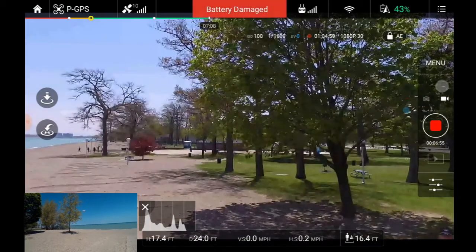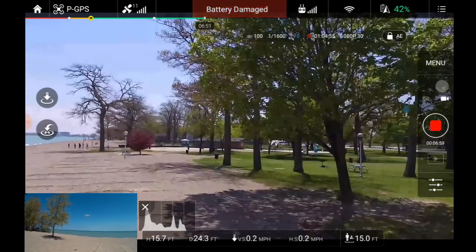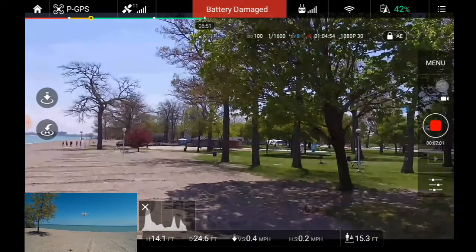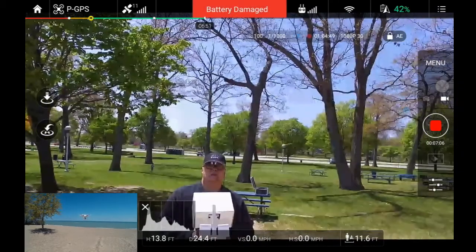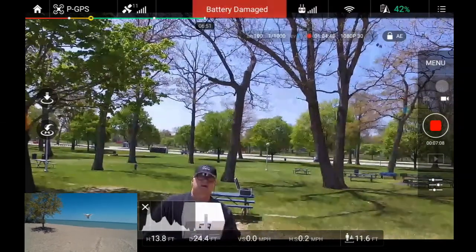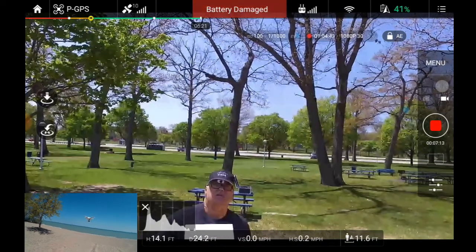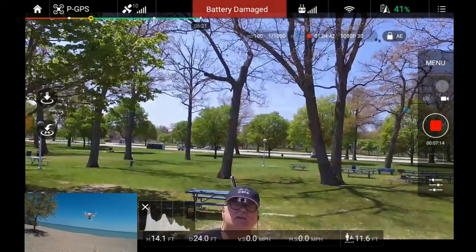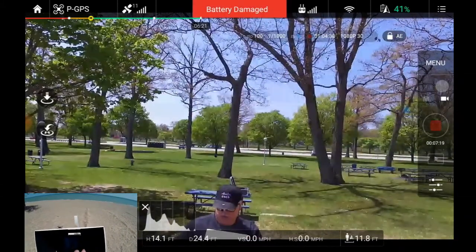That wind kicked up, so we'll bring it down a little bit more. We're looking at it. One of the things I noticed — the gimbal seems to be off on this. Notice how it's angled? You've noticed in my videos that the gimbal has been off a little bit. I'm going to stop the video.